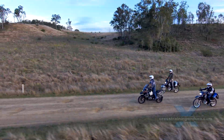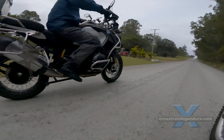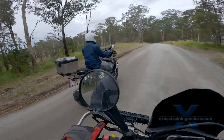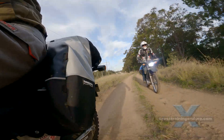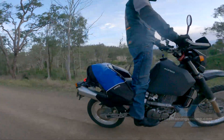Looking for quality cost-effective luggage? Top boxes and hard panniers are great if you want to leave gear with your motorbike securely. But often this style of throw-over bag is perfect when you don't have too much gear and you want to take it into your hotel or tent.